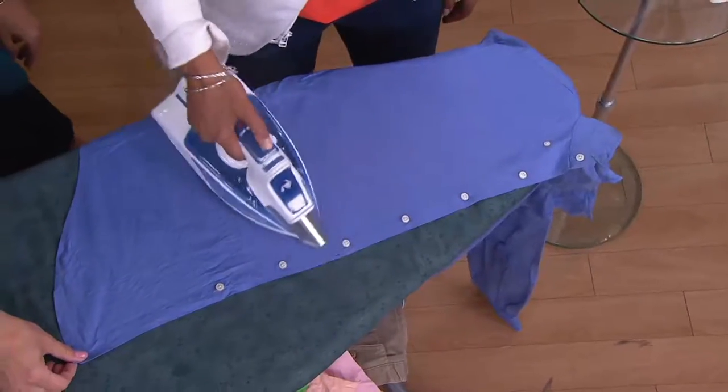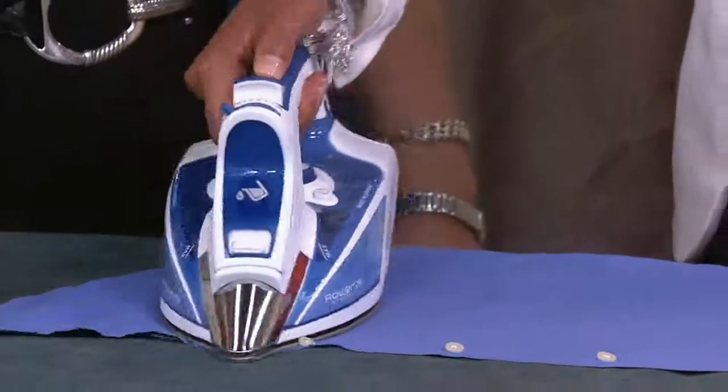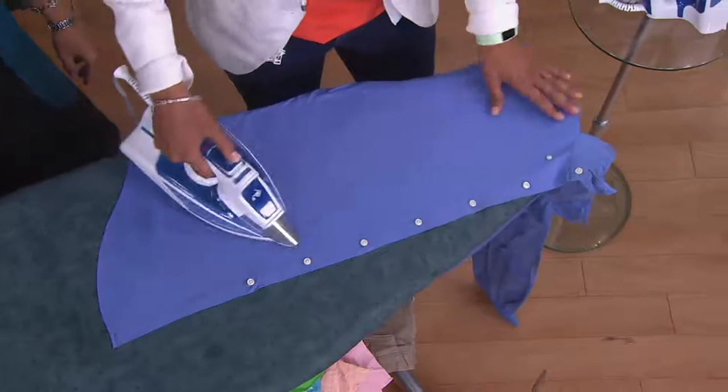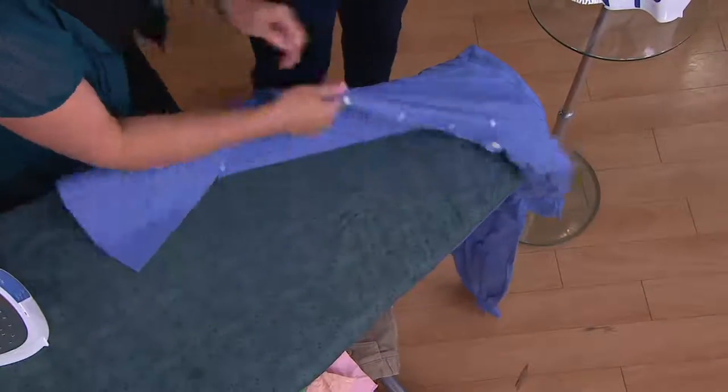When I was growing up, I was somebody who ironed my sweats, and I still to this day put creases in my pants. Oftentimes people will see me in the host lounge — and by the way, a Rowenta is in our host lounge. I love how crisp it is and how easy it works. It's just an easy iron to use. It glides.